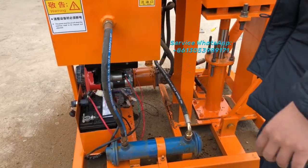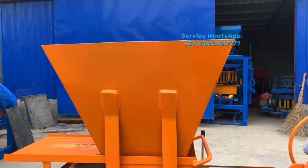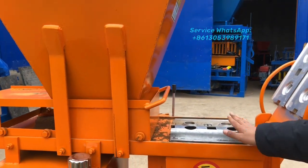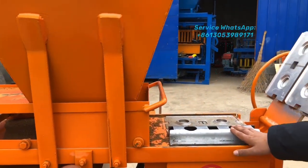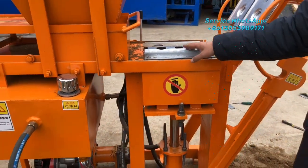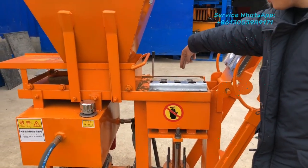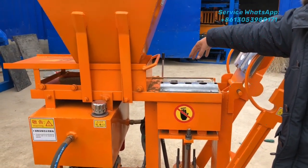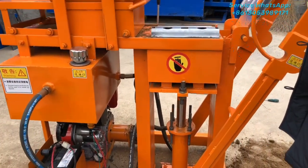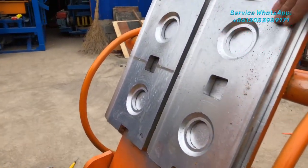Here is the hopper for holding the material — it's simple and easy to use. This mold here is for producing the U-shape bricks, and this one is for producing the normal full-size bricks for wall building. You can see our mold material is very smooth, which keeps the bricks with a smooth surface.